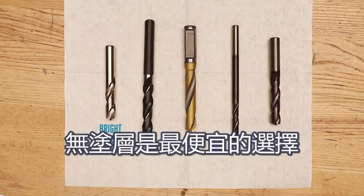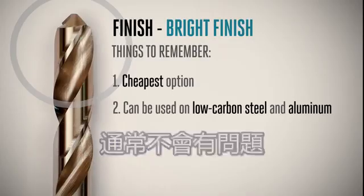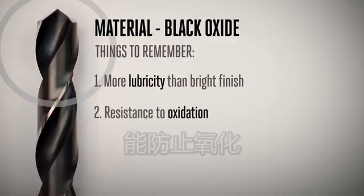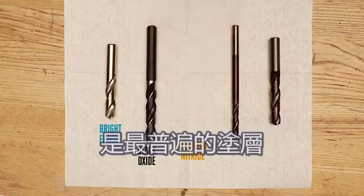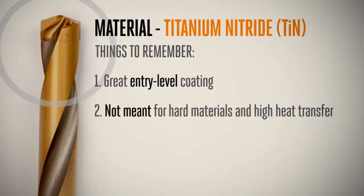Bright finish is the cheapest option and fares well in certain applications. For example, low carbon steel and aluminum can both be drilled with a bright finish tool, usually without problems. Black oxide provides an advantage in that it has a bit more lubricity, often more resistance to oxidation, and an additional heat treatment that can offer upwards of 50% longer life while still keeping your tooling costs low. Titanium nitride, abbreviated TiN, is the most common coating and is a great entry-level coating for applications where lots of heat won't be transferred to the tool. You can tell titanium nitride by its bright gold color.